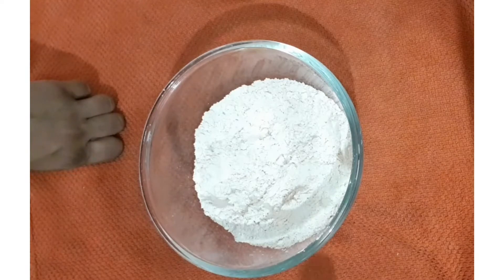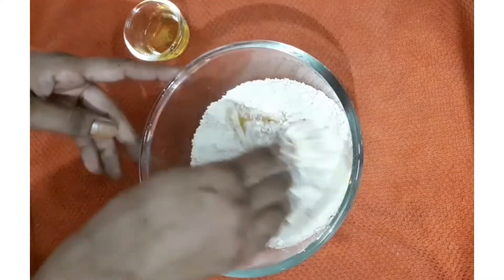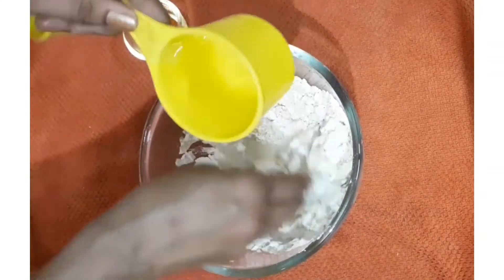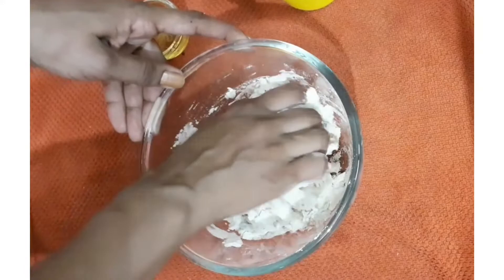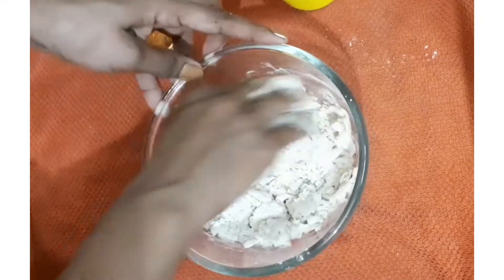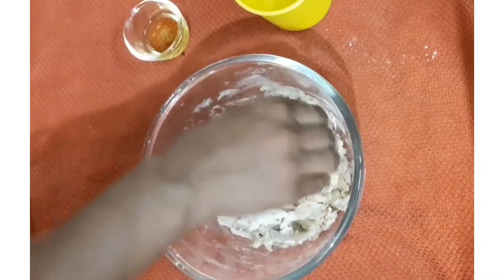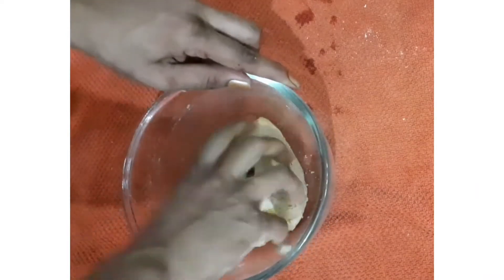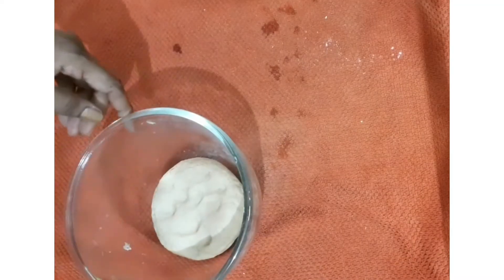Now take 1 and a half cups of atta (whole wheat flour). Add 1/4 teaspoon of salt and 1 teaspoon oil, and make a tight dough — we don't need a soft dough here, but it shouldn't be too tight either. Knead the dough with enough water, then add the rest of the oil and knead it once more very well. Keep it covered for 20 minutes.